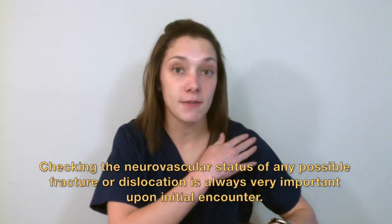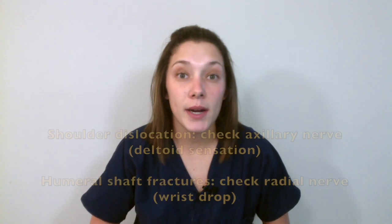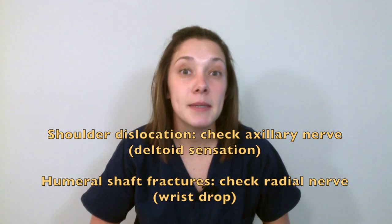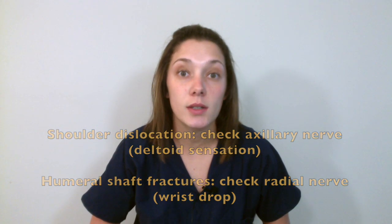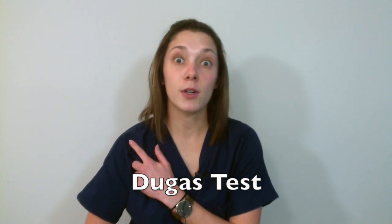The second most important thing is to check that the patient is neurovascularly intact — check sensation distally to the affected shoulder, make sure they can feel your hands, and check capillary refill. Also make sure there is no wrist drop in the patient's hand, which is seen with radial nerve injuries — common with humeral shaft fractures that can also occur with shoulder dislocations. Lastly, perform the Dugas test: have the patient try to touch the opposing shoulder with the affected arm. If they are unable to do so, this is a positive Dugas test and is very concerning for dislocation.